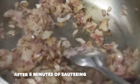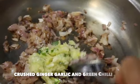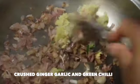It's been five minutes since we added the onions and it has turned golden brown. Now we can add in the crushed ginger, garlic, and green chilli. Sauté it for about a minute.